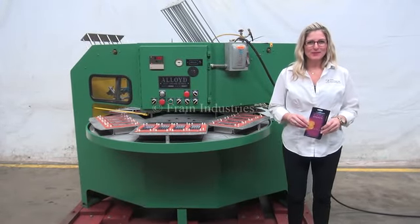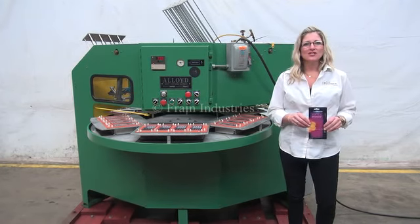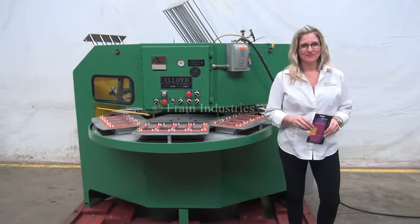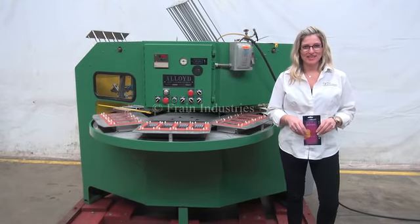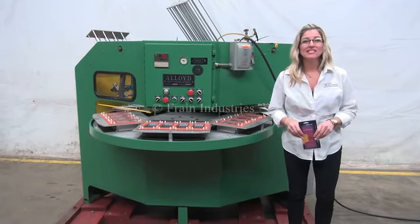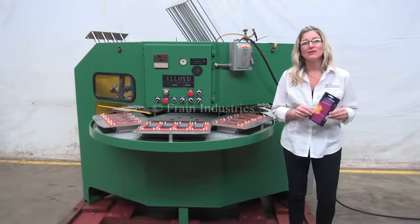Hi, I'm Katie with The Frame Group. Today we're cycling your Alloy 6 station rotary blister sealing machine. We recommend you read the manual in its entirety before powering up the machine. The voltage is currently set to single phase 240 volts. Today we'll be blister sealing this 4 pack of pens.